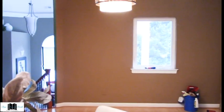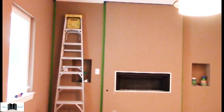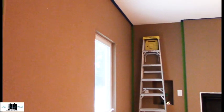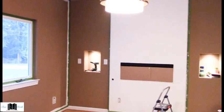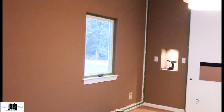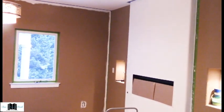We took down the valance from the window, took the mirror down from the wall, and also took the fireplace facing out of the wall. Then we started to tape up the walls to get nice straight lines. This is a knockdown wall — basically there's plaster that's built up then knocked down to form a sort of design on the wall, so getting the tape adhesive to stick cleanly is a bit tricky.